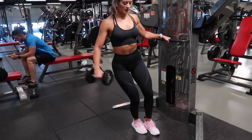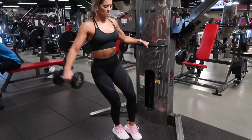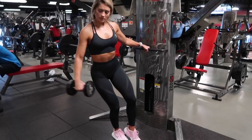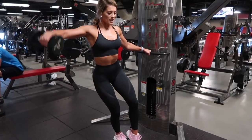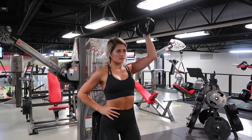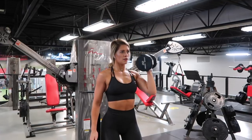After we complete 10 leaning dumbbell lateral raises on each arm and 8 single arm rotating front shoulder presses, that is one set. Rest for about 1-2 minutes in between each set — you want to keep your heart rate up but also have that recovery time. We are going to repeat this for three complete sets.